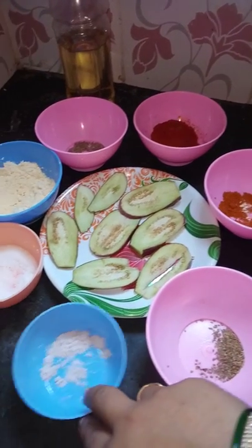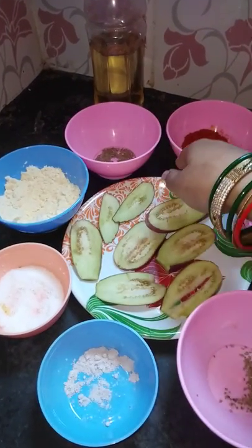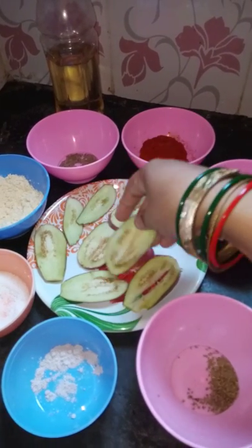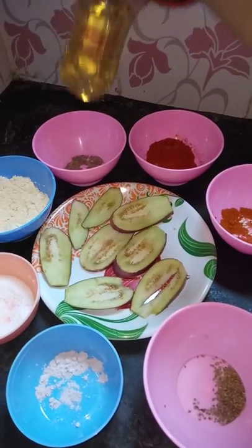Mustard, black salt, sweet black salt, fuzzy milk mix powder. Smooth — add water and oil.